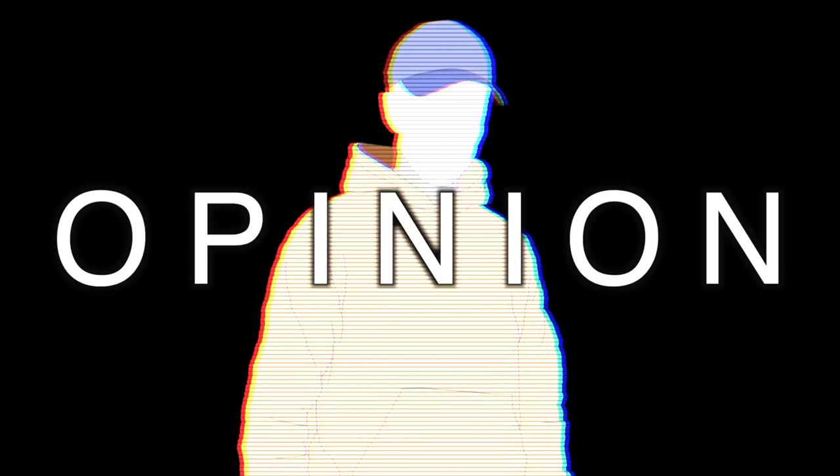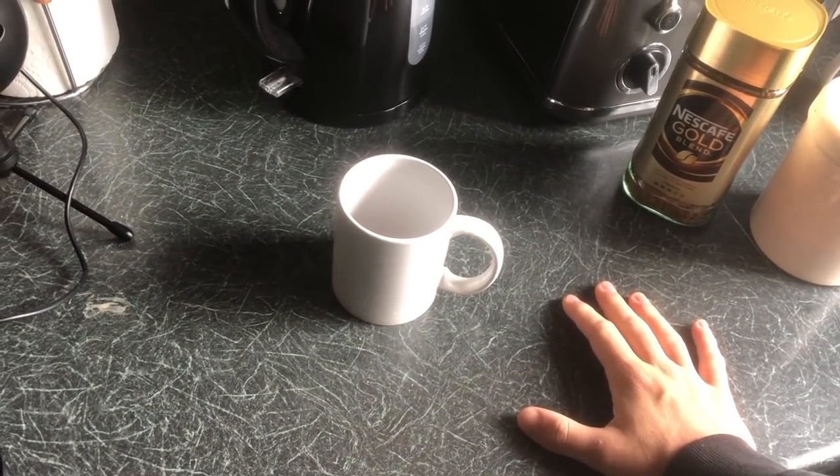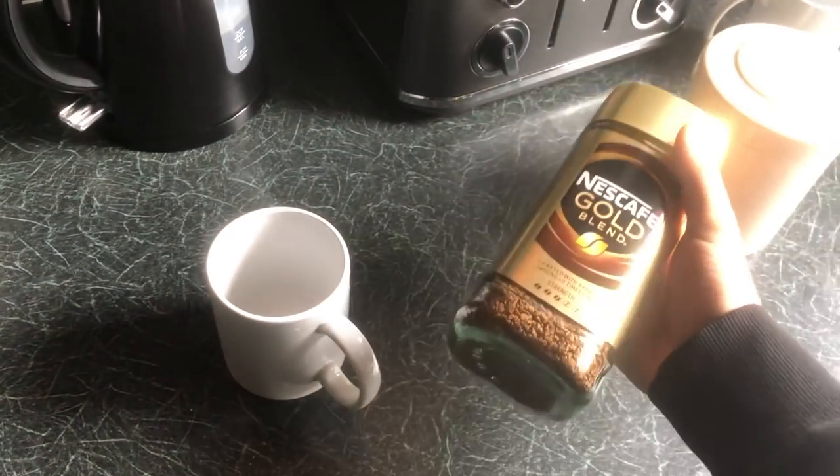These videos are about my opinion. If you don't like it, then don't watch it. I've been drinking this stuff for many years now and my technique has changed dramatically, and I think I've finally perfected the art. I like my coffee strong, but not too strong.